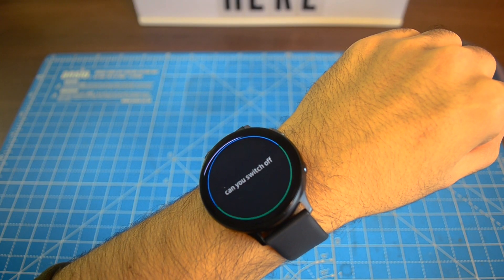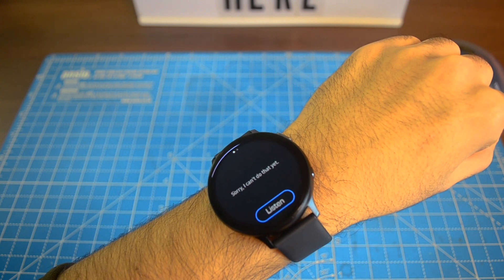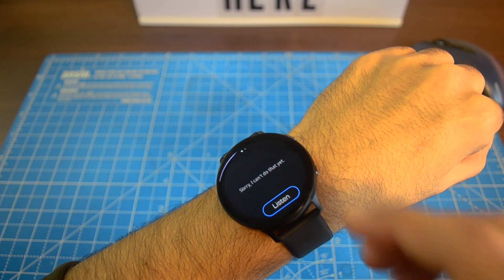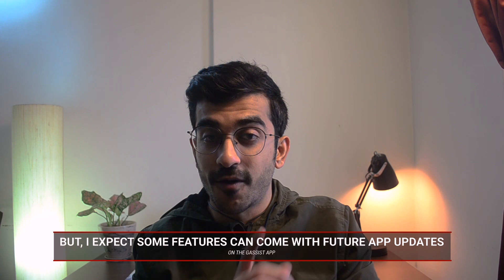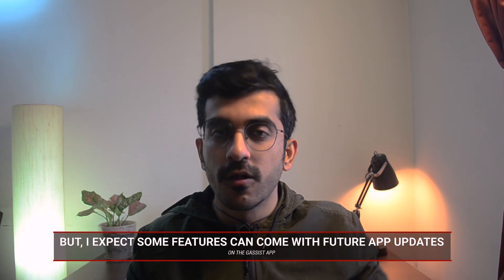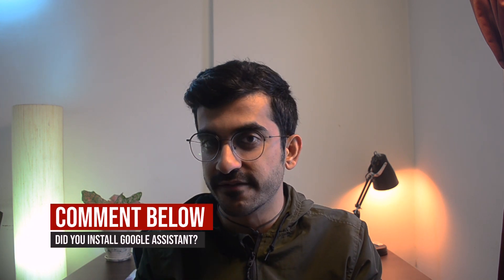Now all is not roses with this trick. Because we are installing Google Assistant as a third-party personal assistant, a lot of the features — especially the features where you have to control apps or other hardware-related stuff — do not work that well. In fact, I couldn't even make calls with Google Assistant on the Watch Active 2. But you still get all the informational answers from Google Assistant that you would otherwise get from other Google Assistant devices.